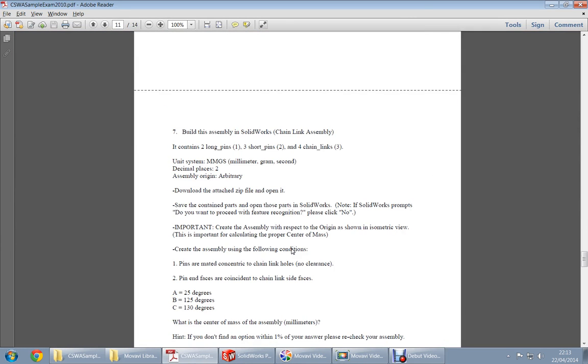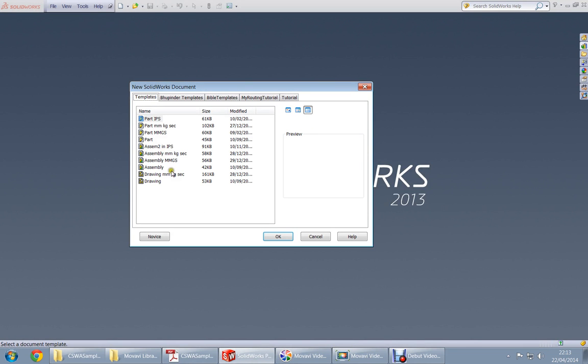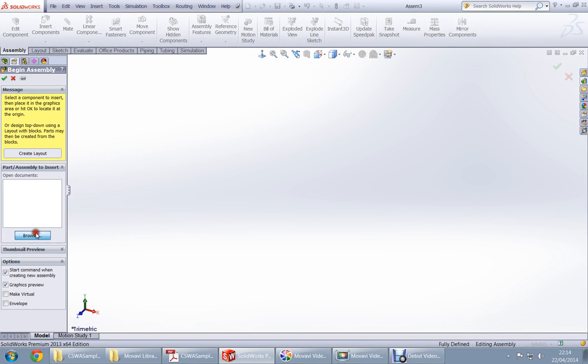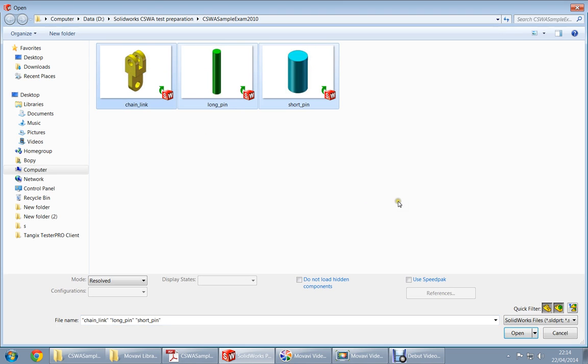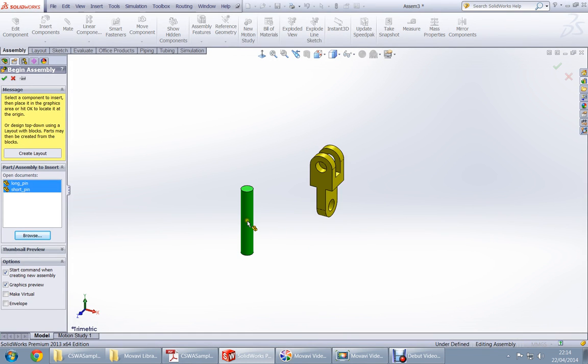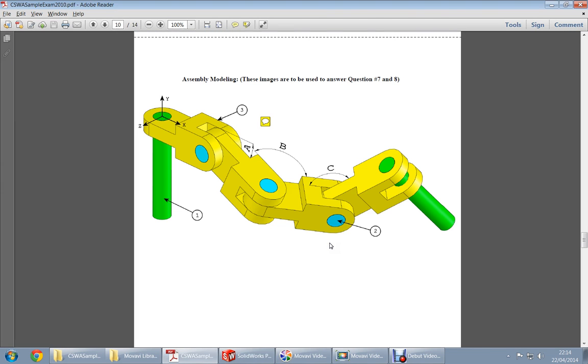The dimensions are in MGS. I click the assembly template that I previously made in MGS. After extracting the parts, you have to open all of them together and just click, click, click — they will load in. There are four yellow ones.